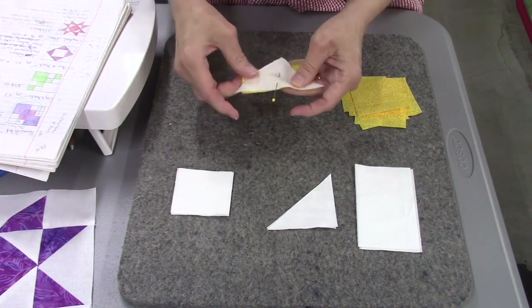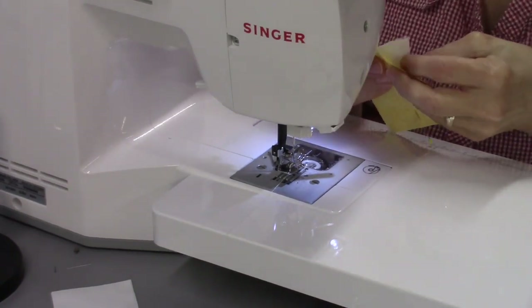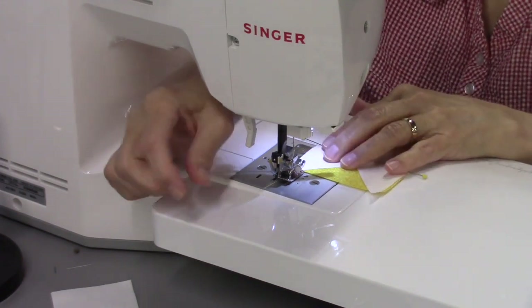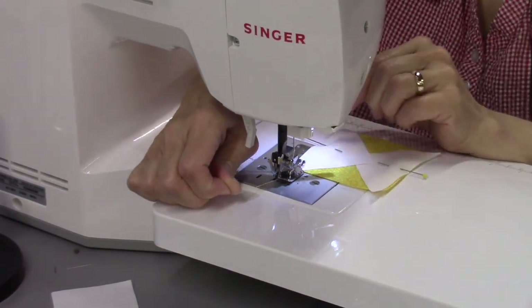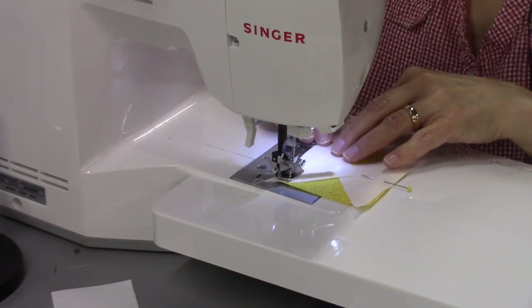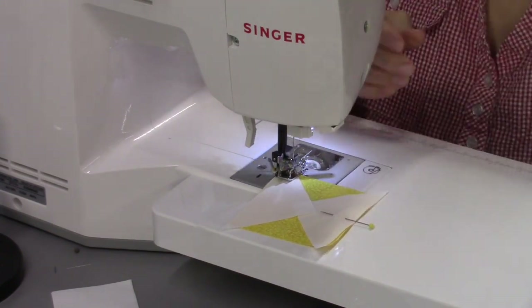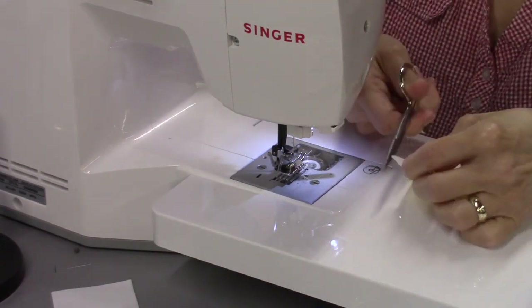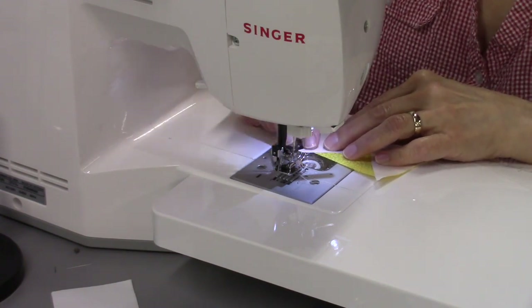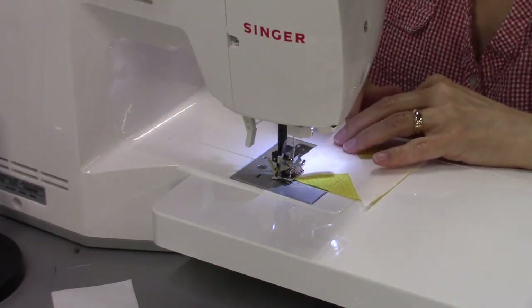Now we can take it to the sewing machine. I have 50-weight thread in my machine in both needle and bobbin, using the standard 2.5 stitch length with my quarter-inch presser foot on. I'll sew these two sides, making sure the raw edges are lined up.